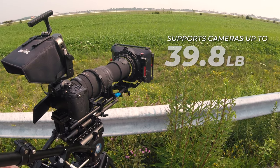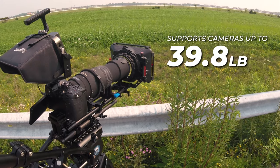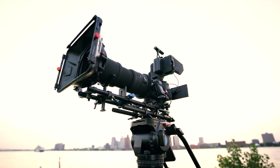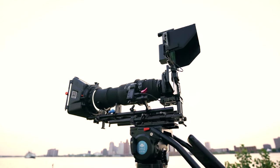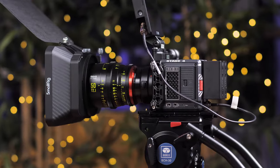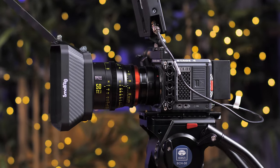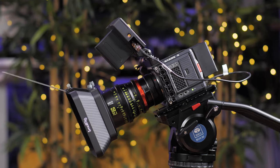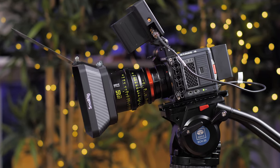The fluid head can support cameras up to 39.8 pounds, so this covers a wide range of DSLRs fully kitted out, modern broadcast and full cinema camera setups like the Red Dragon, Komodo, and others. I have the Red Komodo rigged up in this example of a super lightweight setup where you would use the lightest balance setting and dial the pan and tilt drag up to 4 or 5 max — any further would be too stiff.